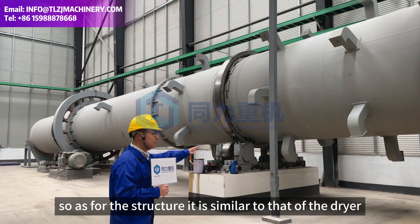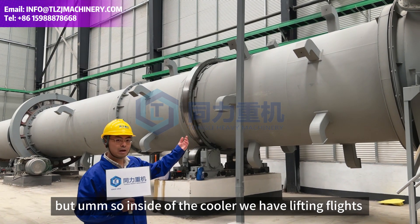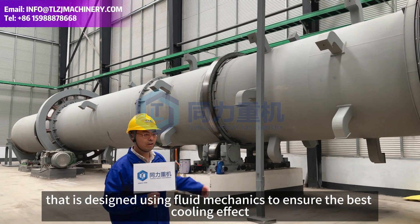As for the structure, it is similar to that of the dryer, but inside the cooler we have lifting plates that are designed using fluid mechanics to make sure the best cooling effect.